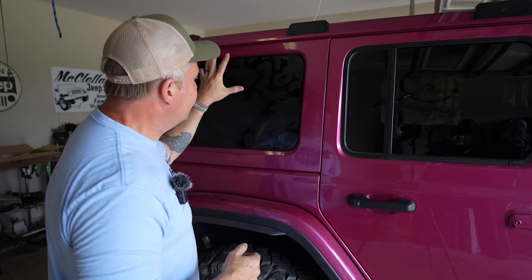What's up everyone, I'm Matt with Ozark Overland Adventures. If you've ever done much overlanding in a Jeep Wrangler — whether it's a JL, a JK, or even a new Bronco — you know that the space inside is quite limited.